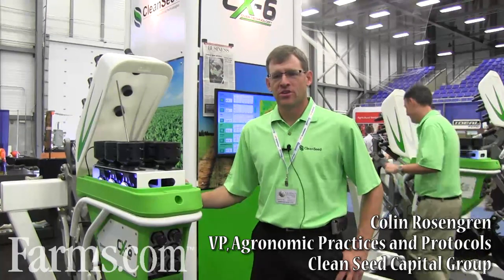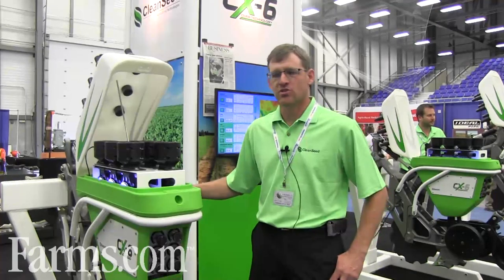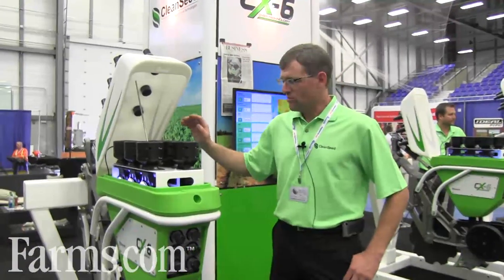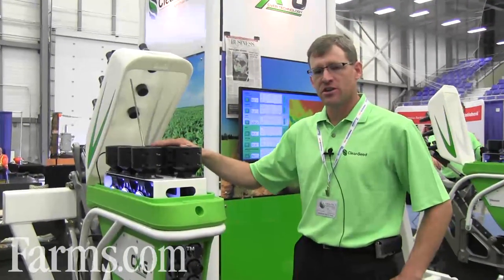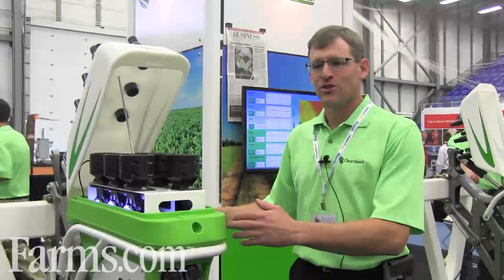I'm Colin Rosengren with Clean Seed Agricultural Technologies, and this is our new CX6 crossover technology. We've got six product metering capability, with individual products metered at every single pod, individually run and controlled, so our level of resolution is extremely high.